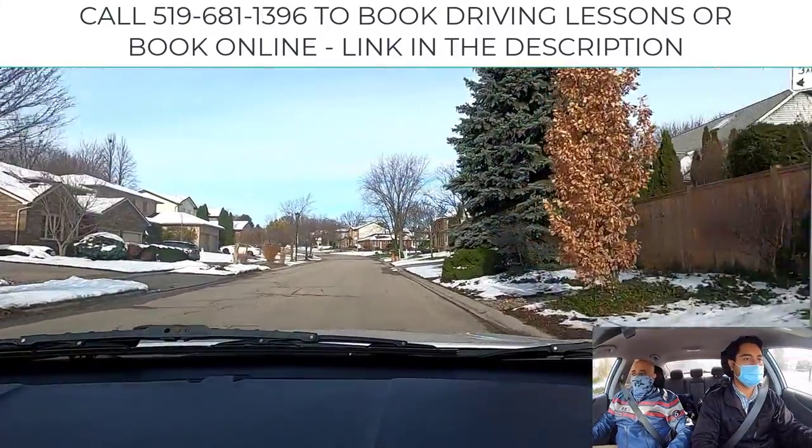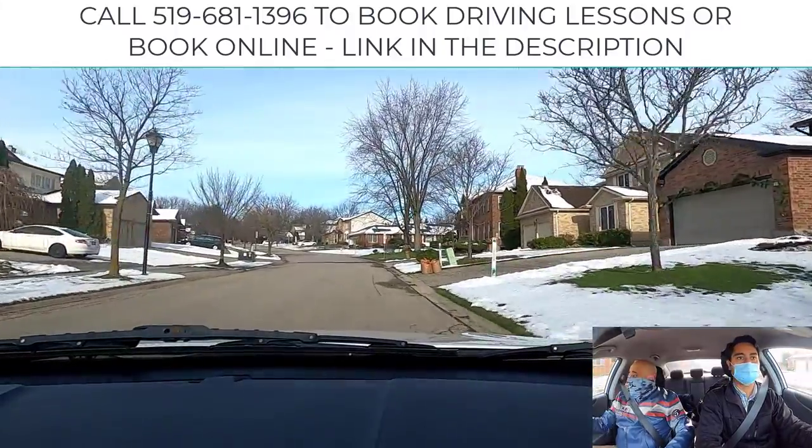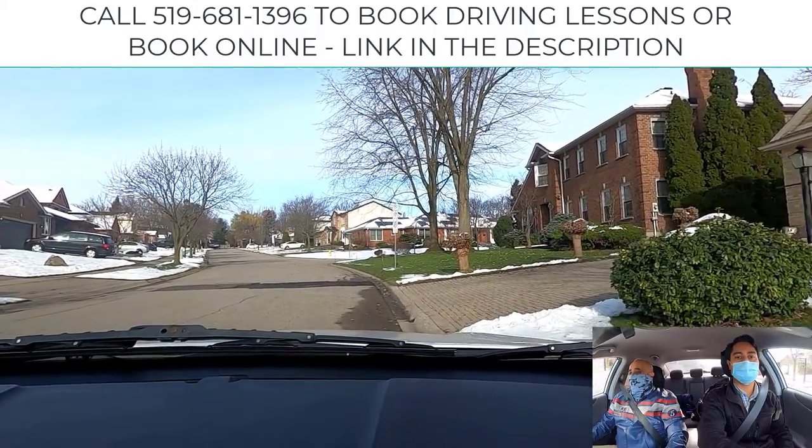Mandeep, let's demonstrate parking on a hill, please. Signal right, shoulder check. Pull over by the curb. Use the right side mirror — the round mirror — to help you. We'll do uphill with the curb. Straighten your way back. Stop your car.